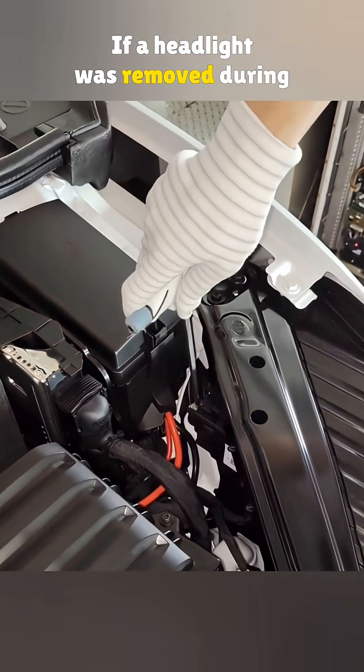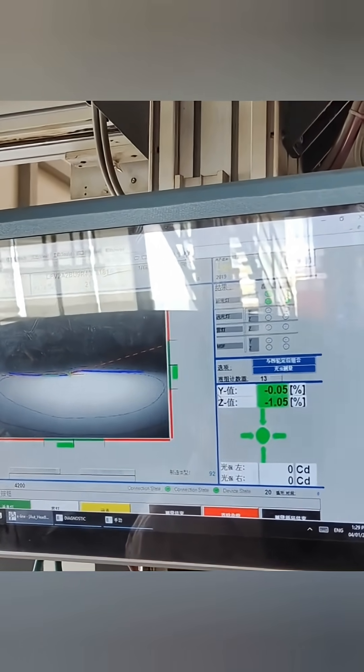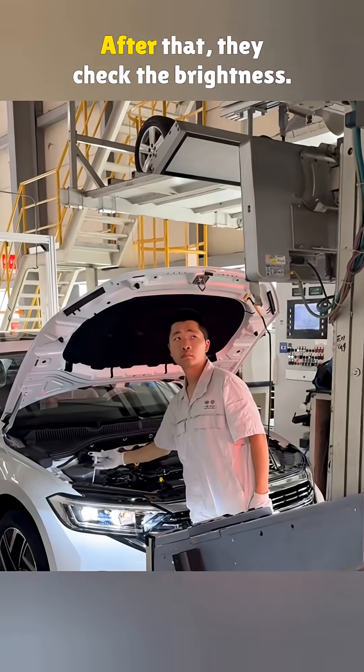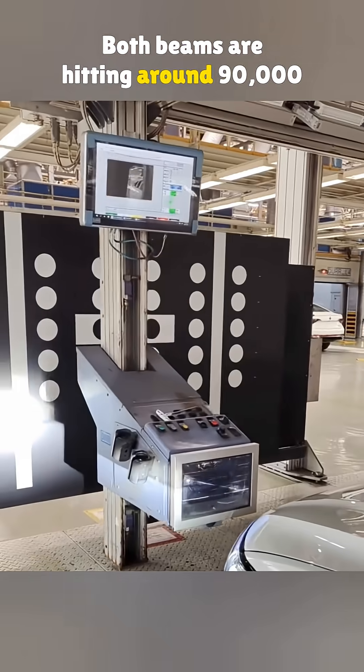If a headlight was removed during a repair, it needs to be readjusted. Fun fact: your left headlight is supposed to aim a little lower than the right. After that, they check the brightness. Both beams are hitting around 90,000 candela.